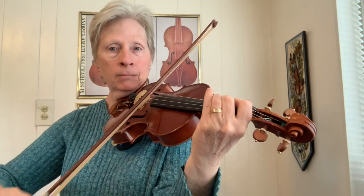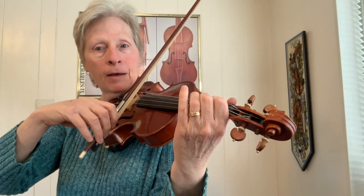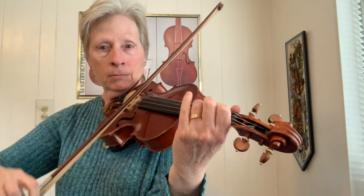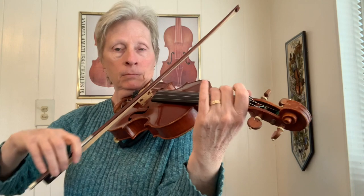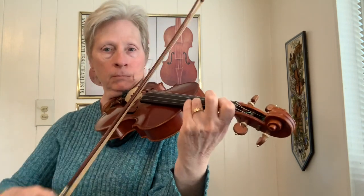Starting on A, then you do it again. F to E, then you do it again. And then you can transpose it up to the E string starting on third finger A. You can do the same thing with adding some extra notes or adding some double stops.